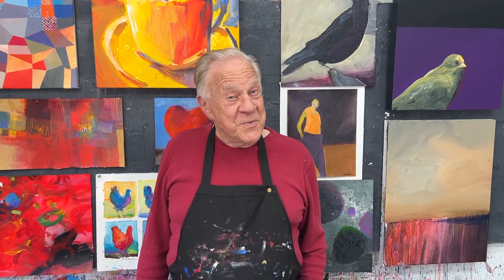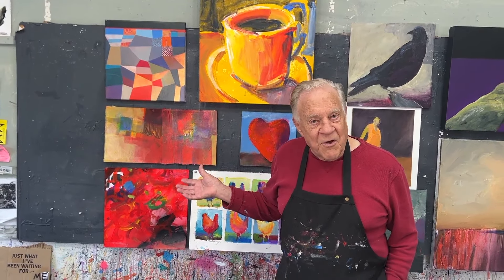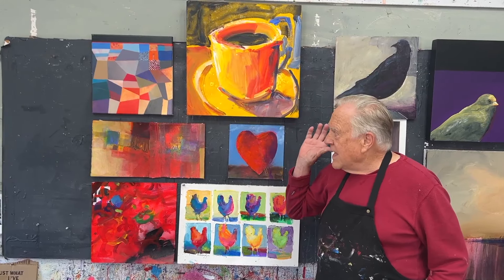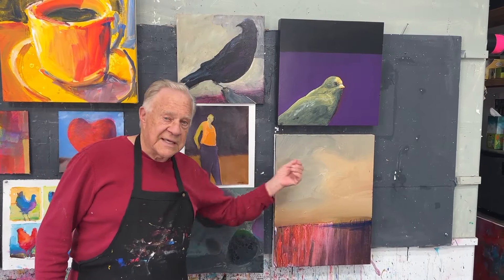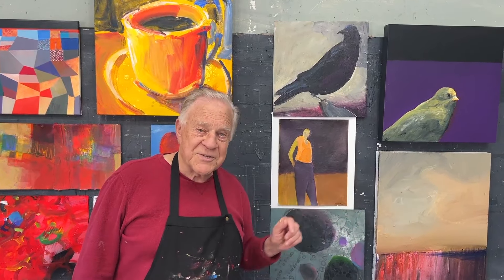Welcome back to another Bob Blast. I'm Bob Burridge, and this one is all about painting with bright colors versus muddy colors — some call them dull colors. How do we paint with bright colors? Short choppy strokes — bright, strong colors right out of the tube, hardly mixed at all. And if you want to dull them down, you over-mix and over-touch. It's your choice: bright colors, get in get out, or muted colors — I don't call it mud, I call it muted. Let me show you how I do it in the studio.